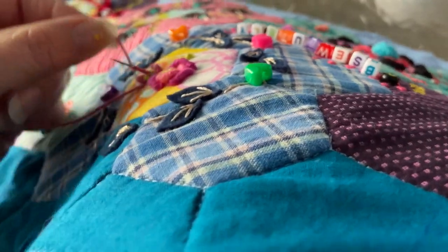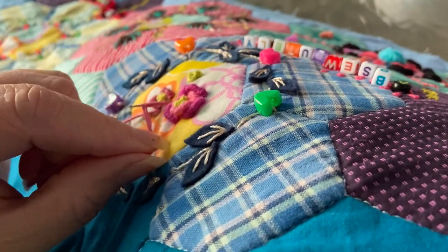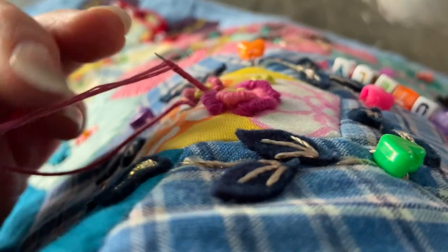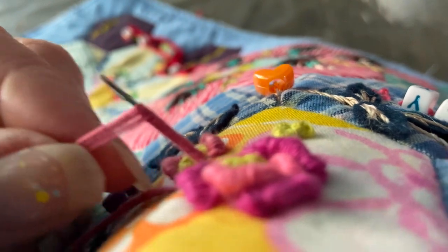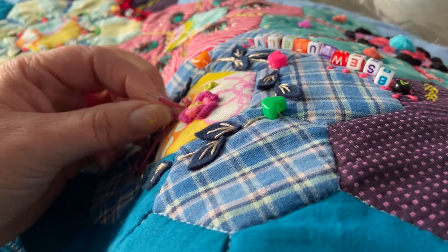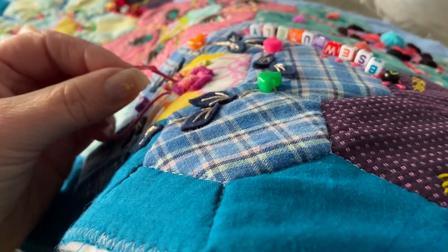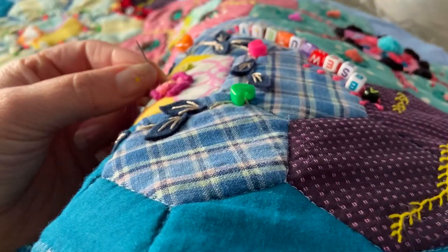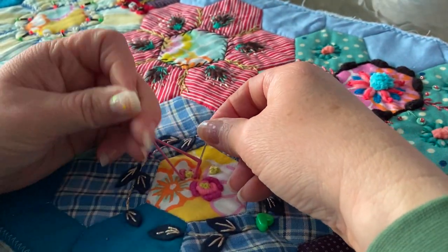I've sewn a few things on - some pearls, some sequins - and now I'm doing this bouillon stitch. I've decided that in the middle I'm going to try and make them with similar threads to get some sort of uniformity in the middle, and at the end I will try and balance things out by putting some pearls I've used on one side to the other side as well, to get a little bit more harmony rather than everything just spread out.